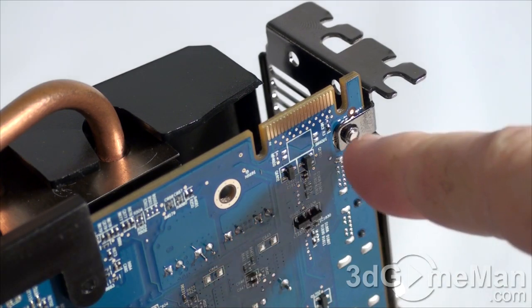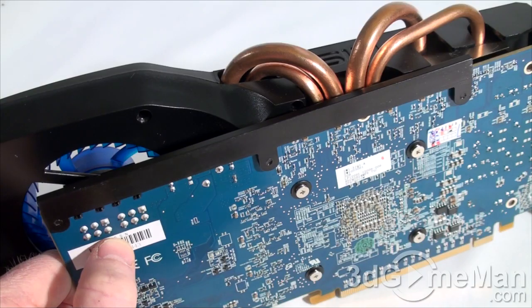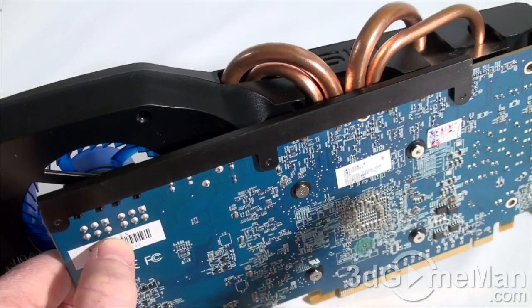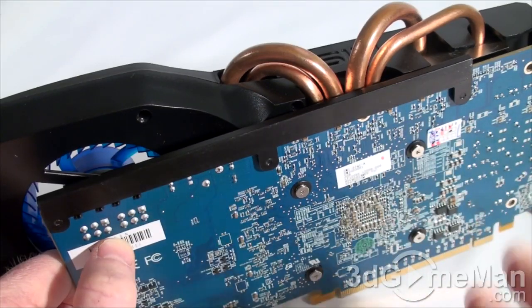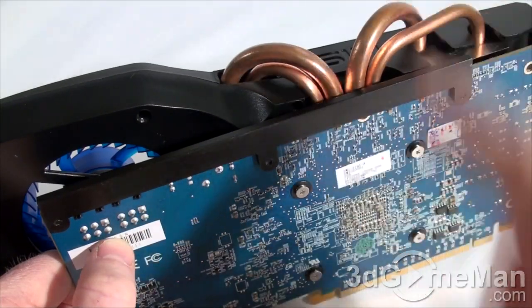Since there's only one Crossfire bridge included, you can have a maximum of two video cards in a Crossfire configuration. They also include a support bar on the printed circuit board to make it more rigid so it doesn't twist — a great idea considering the cooler is pretty heavy.